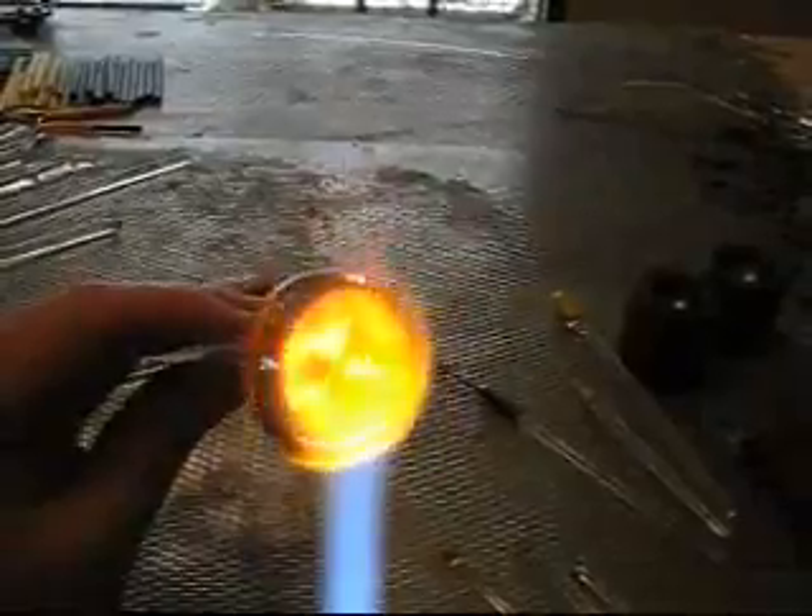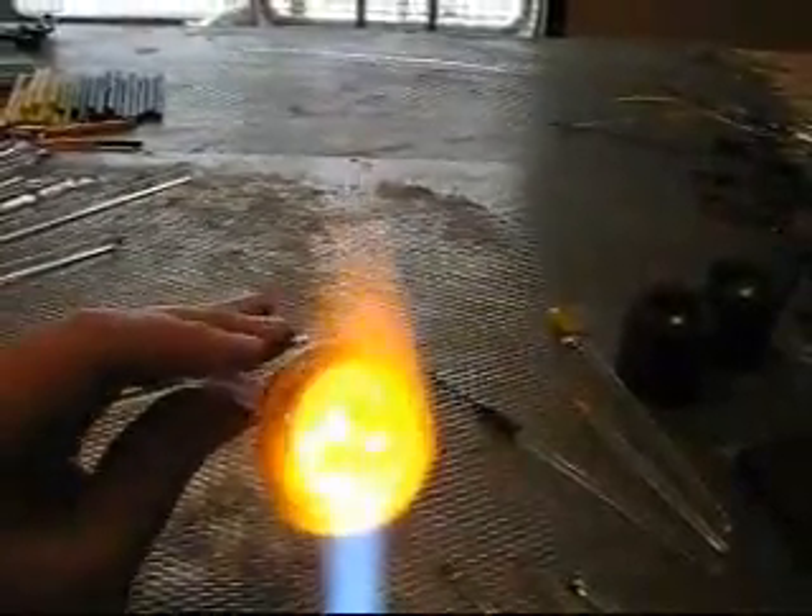We've drawn some dots on the back side and peacocked them. It's hard to see when it's glowing. Basically you just dot it with several colors on top of each other, heat it up, take a clear rod, put it between the dots, spin it a little bit, pull it out to a point, and terminate it.